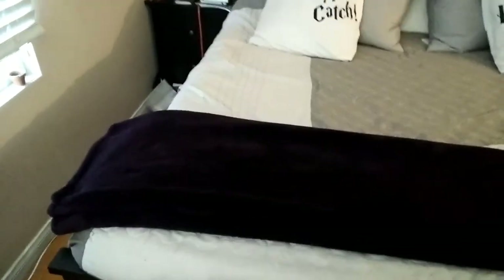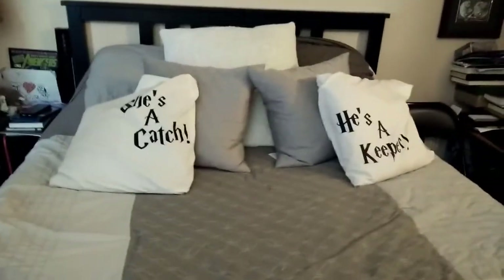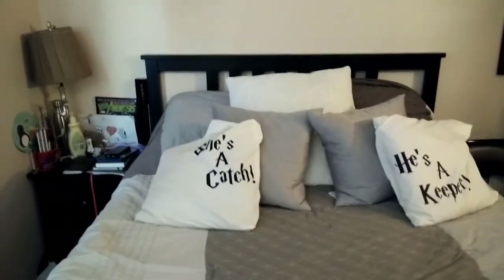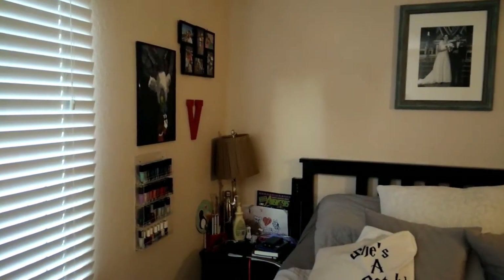This is the bed. I've recorded some vlogs here. These pillows — you may not have gotten a good look at them — were a wedding gift from my cousin. She's a keeper. Of course there are Quidditch references. And you've probably also seen a bit of this picture, which is from our wedding. I'm not gonna get into the mess that's on my nightstand. I was asked once if the V was for Vendetta — no, V is for Valderrama.